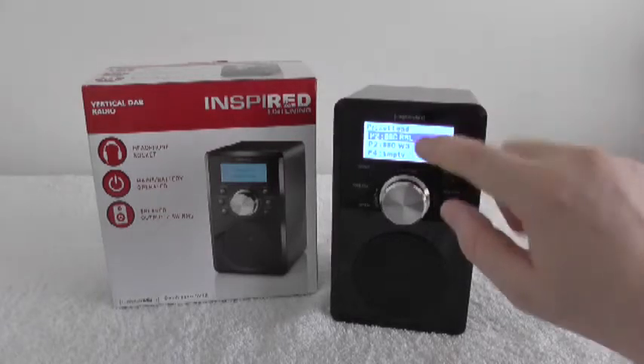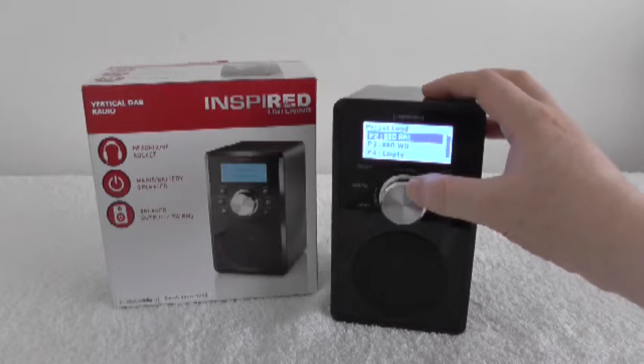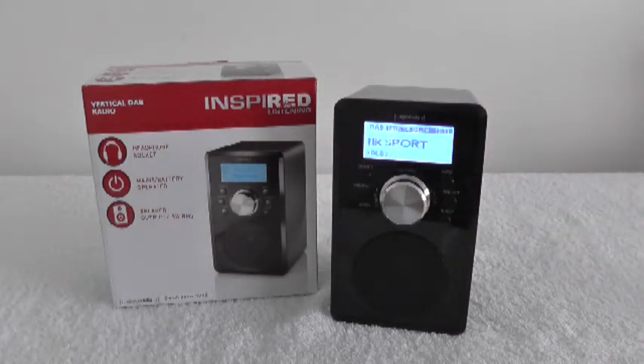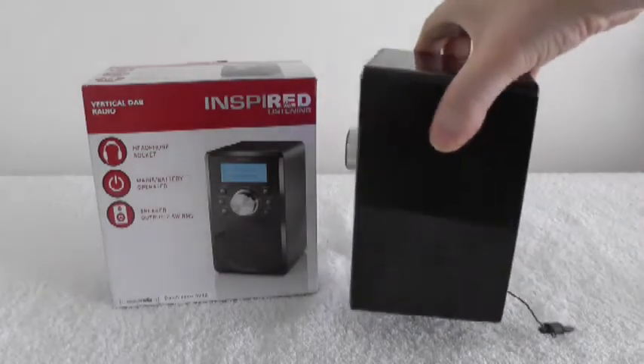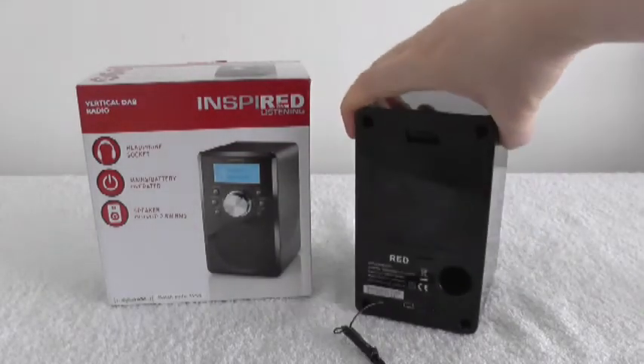If you're just wanting to load them, it says 'Preset Load' — you choose your channel. I've got the sound turned down for copyright reasons. It's quite a light radio, easily carried about. I'm really impressed with this.